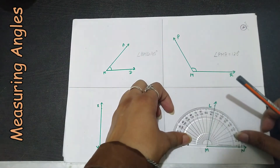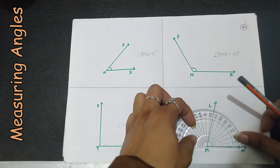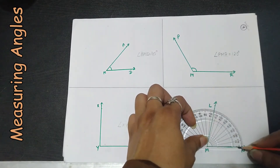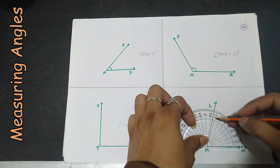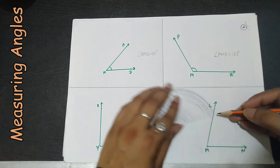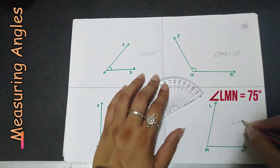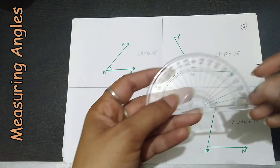For the last angle on this page, we place the center of the protractor over the vertex and check the inner scale since the baseline is on the right side: 0, 10, 20, 30, 40, 50, 60, 70, 80 — it is between 70 and 80, so it will be 75. Angle LMN equals 75 degrees.